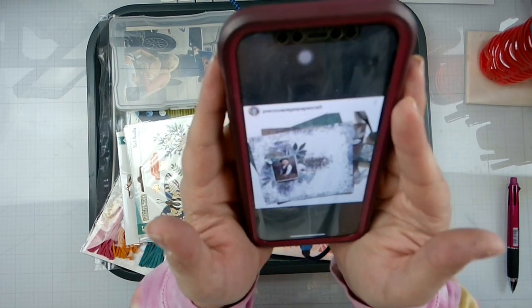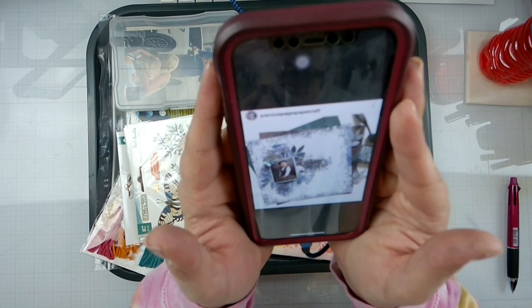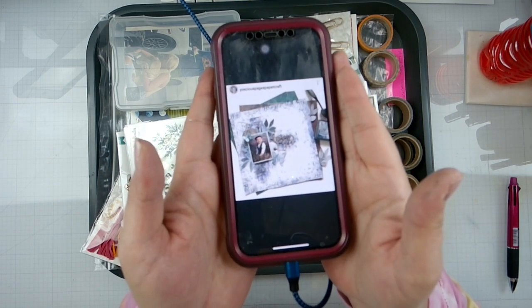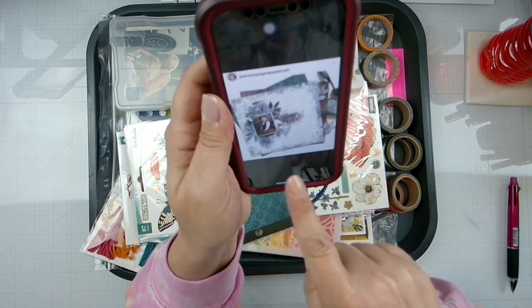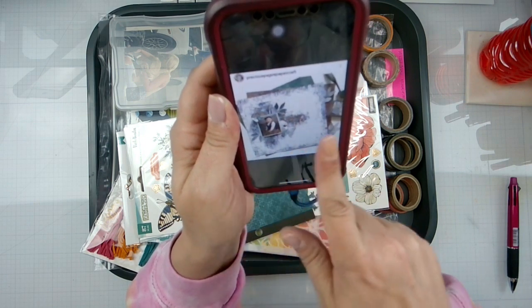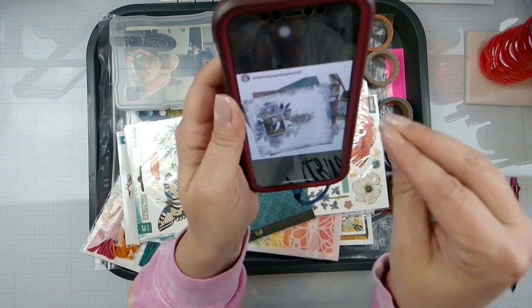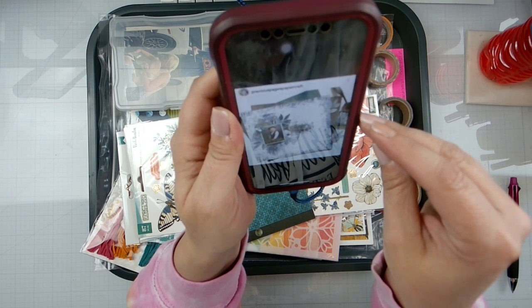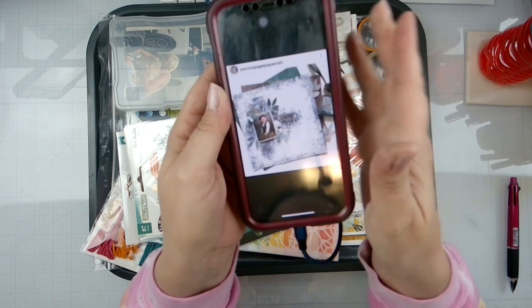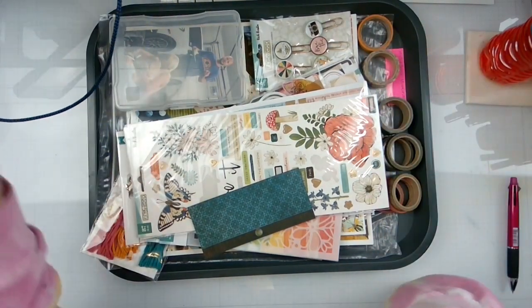This is going to be the layout that we are lifting from Precious Pages Papercraft, who is Rebecca Moore. She has got lots of fun mixed media going all the way around — there's a lot. I am loving this. It looks like she did a lot of stencil work and I cannot wait to dive into creating this.